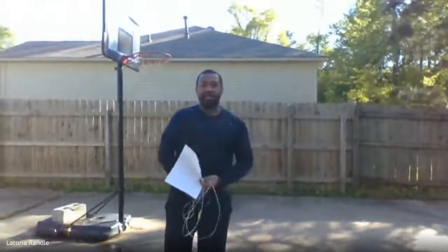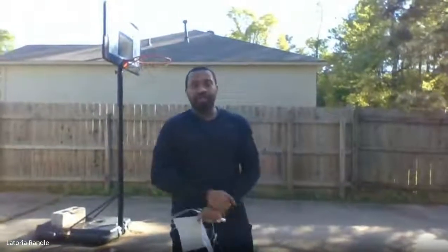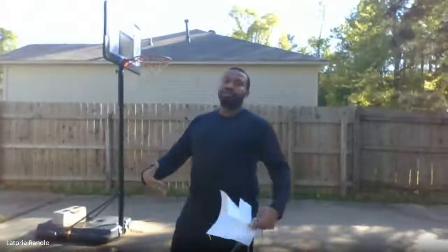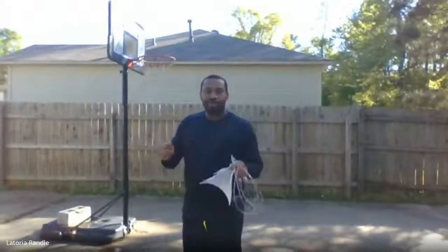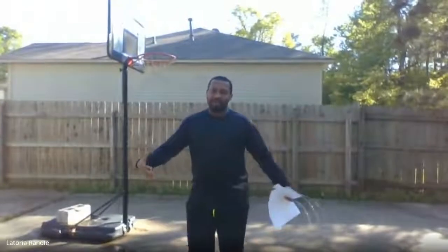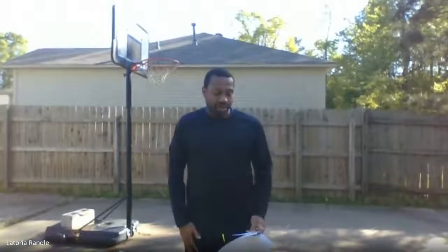Starting off with the workout we're doing today, you always want to start off with some type of stretching. First, do some type of jumping jacks or similar movements to get your body warm. Remember, you never want to stretch cold muscles. The muscles are kind of like a rubber band — if you stretch a cold rubber band, it's going to break. So warm it up first, then stretch. When you do stretch, make sure you're holding your stretches for a good 15 to 20 seconds to really get things loose so you don't hurt yourself.